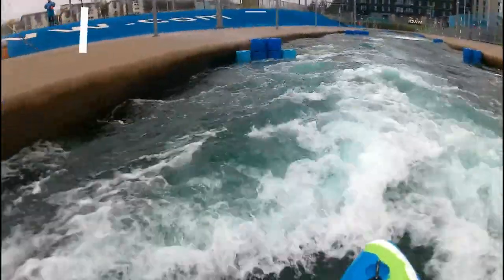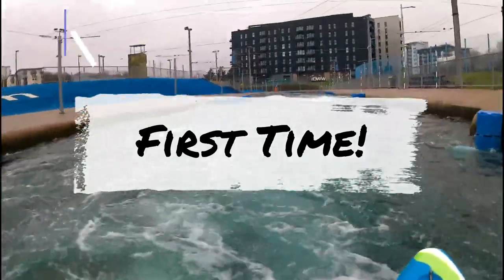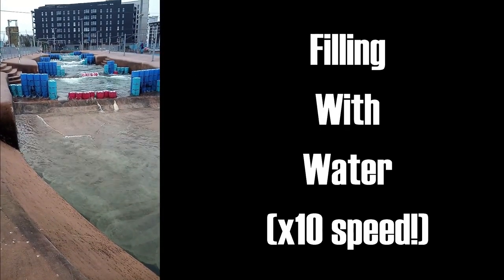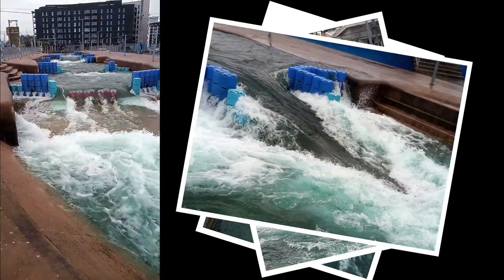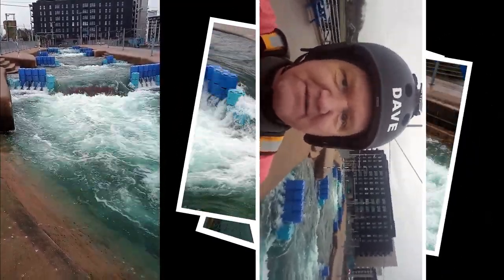Welcome to my full run on the Cardiff whitewater course. I've never run it before and haven't been on this level of continuous whitewater for at least 10 years. The aim of this video is to show you the lines I took in order to try and run the whole course for the very first time without capsizing.